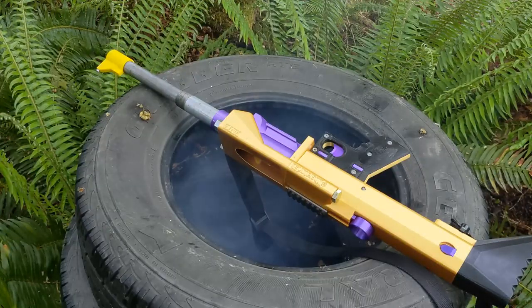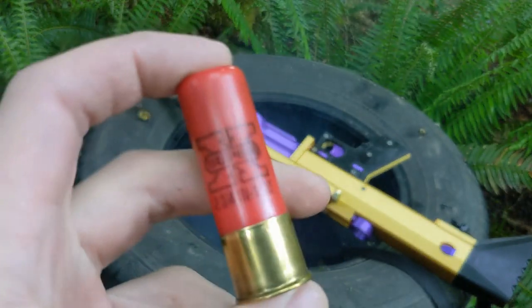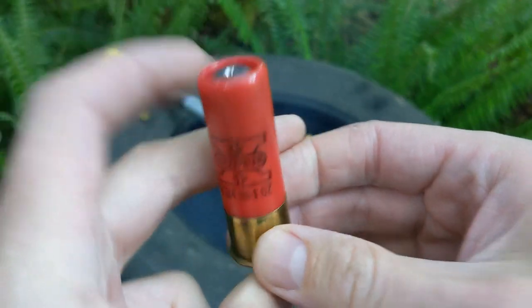That's one. We'll do another test — another one ounce slug, two and three quarter inch Winchester Super X.